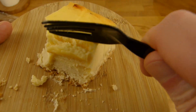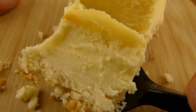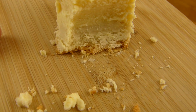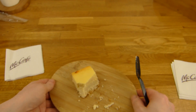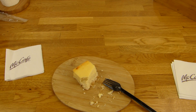One more, one more, one more. Look at this, nice cheesecake. It's so super creamy. Thanks for watching, I continue in German.